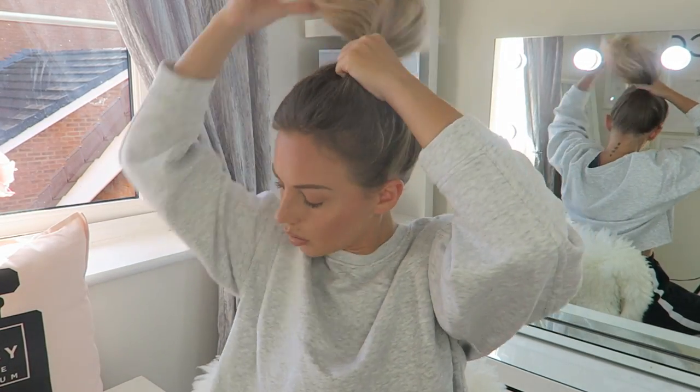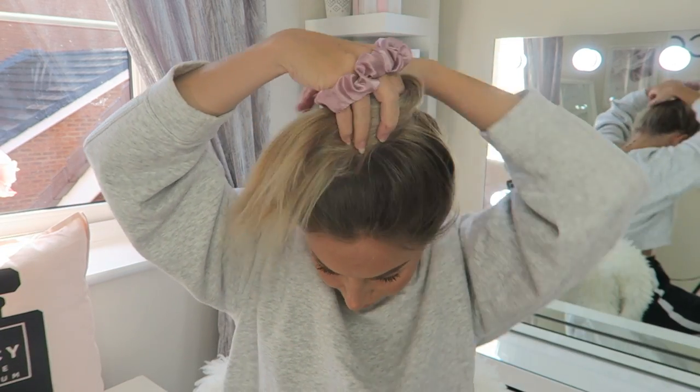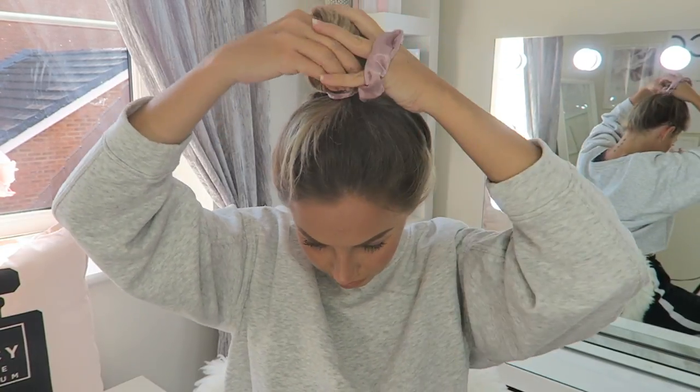I rock it nearly every day. This hairstyle is so easy - you just gather up all your hair, get yourself a hairband or a scrunchie. This one is from Primark, and just wrap your hair around as you can see that I'm doing, and then secure it with a scrunchie. There we go, job done - the mum bun.